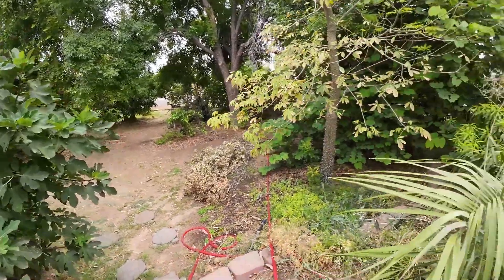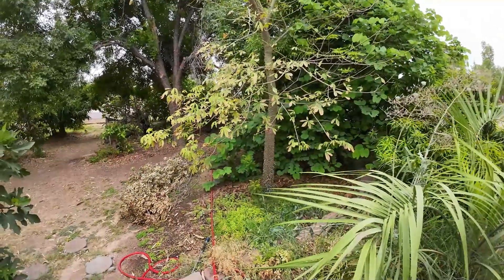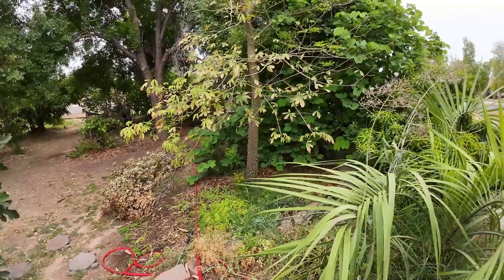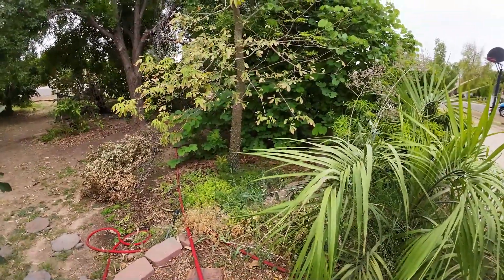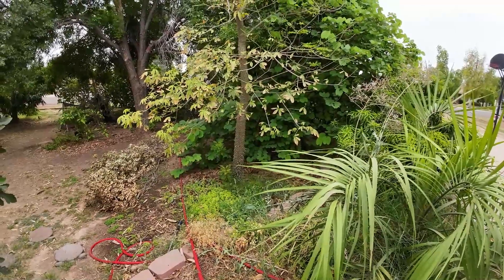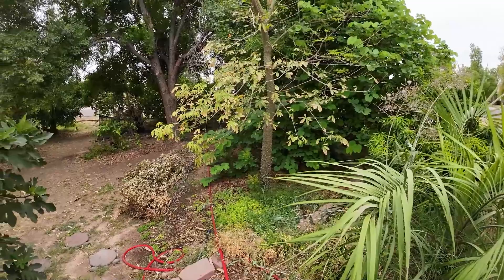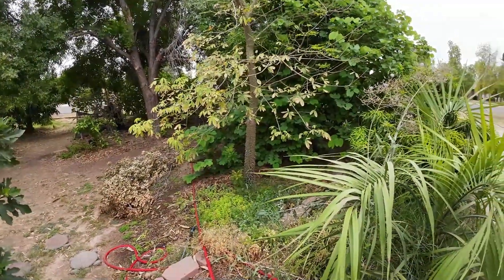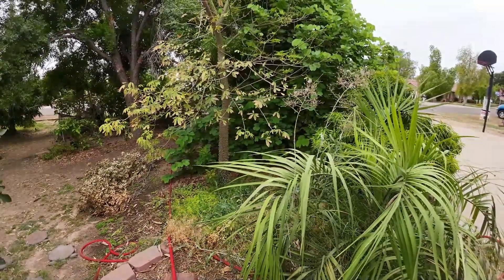So my trees here in the front went without water for about two weeks, during the hottest part of the month. This was in July — every single day it was over 110 degrees, no clouds in the sky, no shade, and no water. Now, thankfully, a lot of the trees I have in the ground are fully rooted in the ground. So I did not lose any trees, but they took damage.